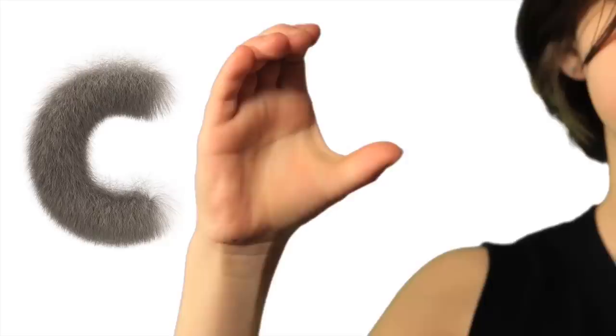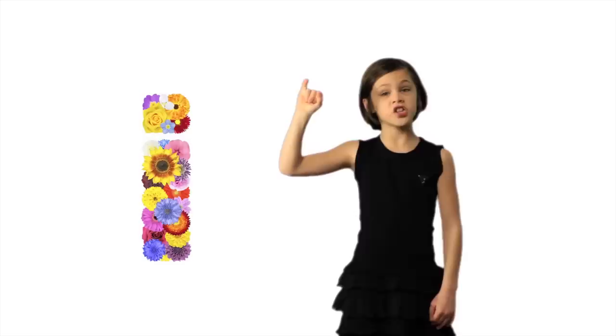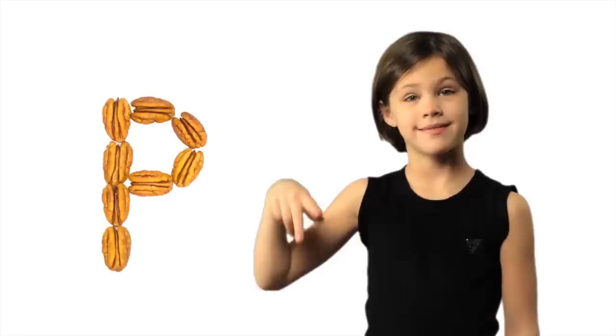A. B. C. D. E. F. G. H. I. J. K. L. M. N. Now I know my ABCs. Won't you sing with me?